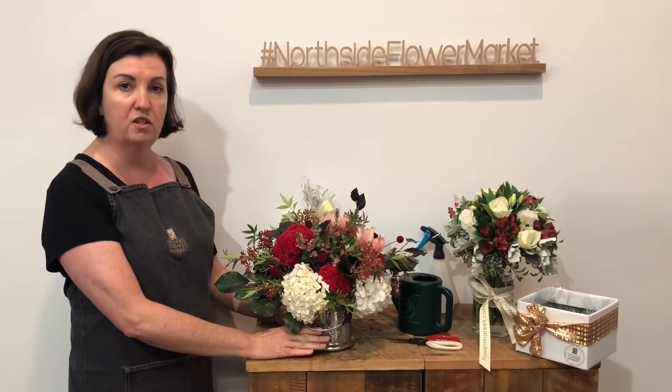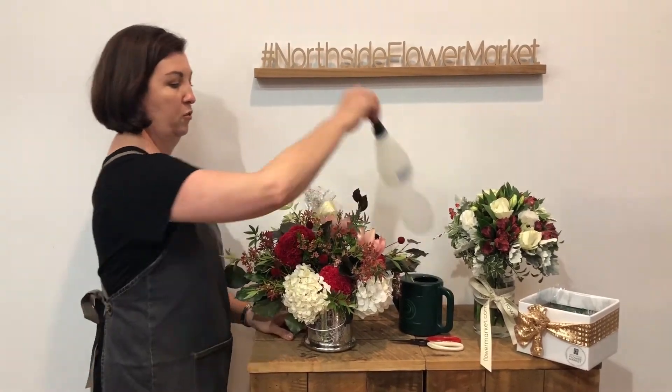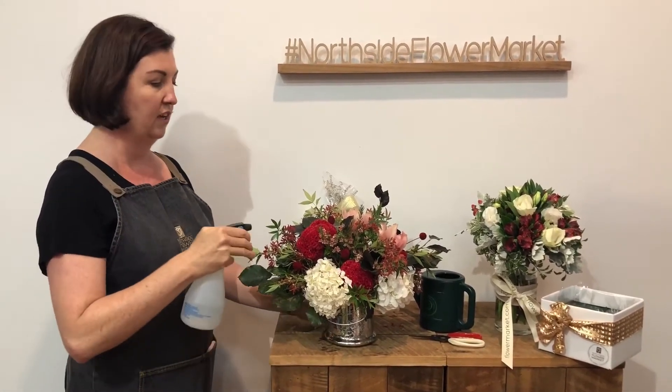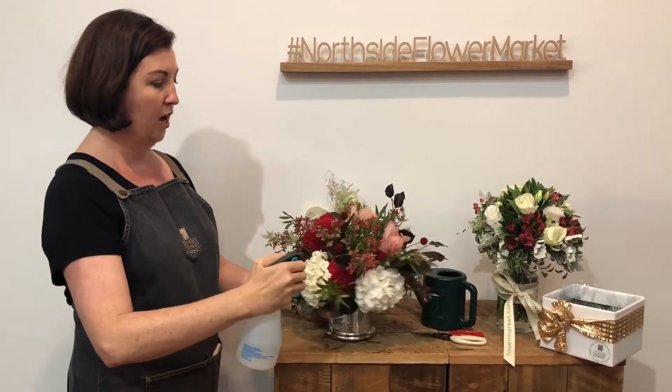If you're in air conditioning, you can do this twice a day — morning and night. The other thing you can do with arrangements is mist them. Just normal water in a spray bottle — you can get these anywhere for around $2. Just a light mist.